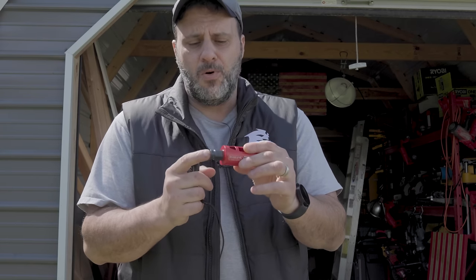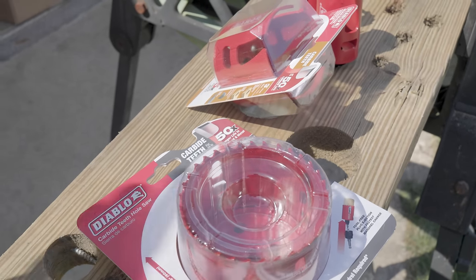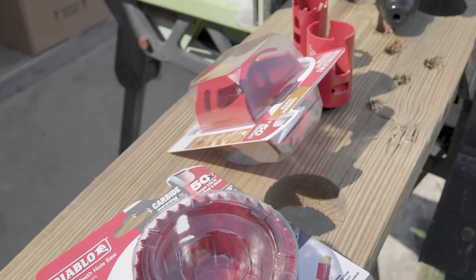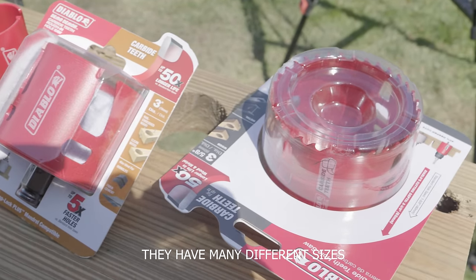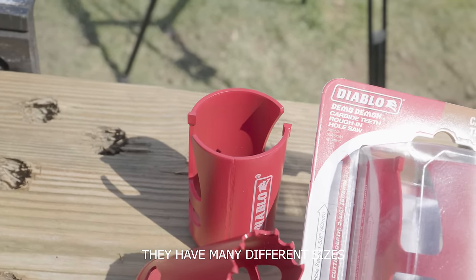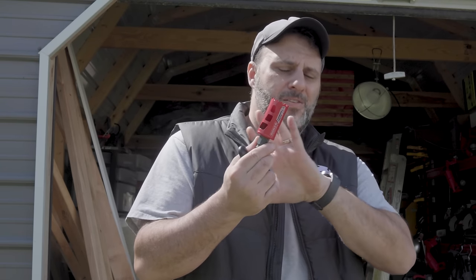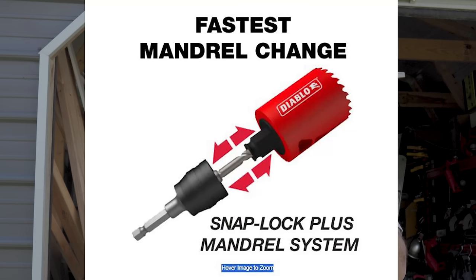If you have not seen these before, you want to stick around because they are fantastico. There is a whole ecosystem — a three-inch, three and five-eighths, one and three-eighths, one and three-quarters. You can use these on metal, on wood, on wood with embedded screws or nails. The reason why a lot of people are saying these aren't new is because they have something very similar in their hex setup, but this comes with its own collet and it's an SDS.